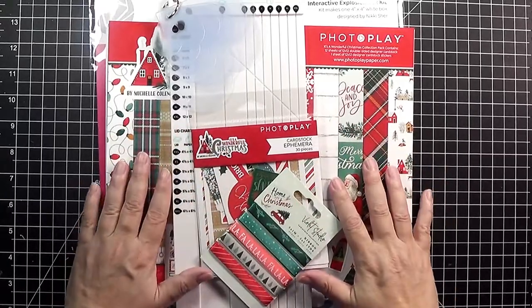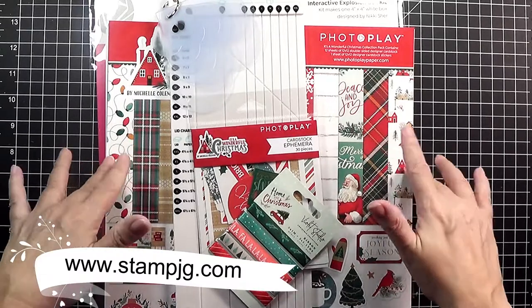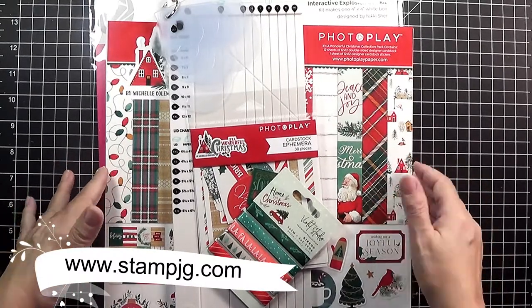Hello! Welcome to today's project video. I'm Stephanie. I go by StampJG here on YouTube and at my blog at stampjg.com.